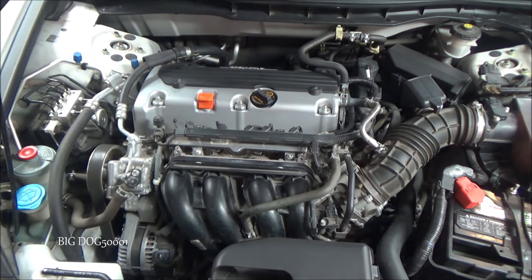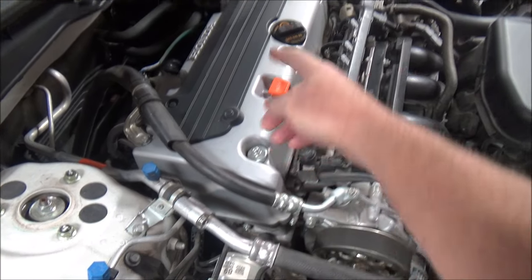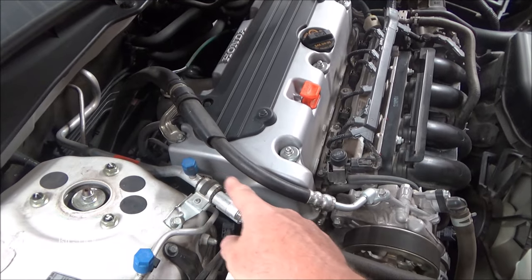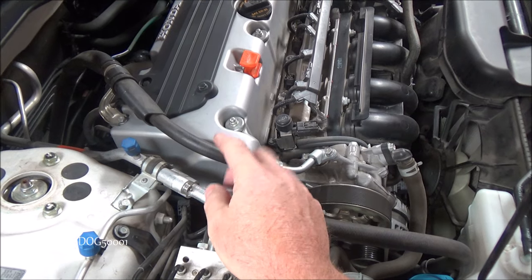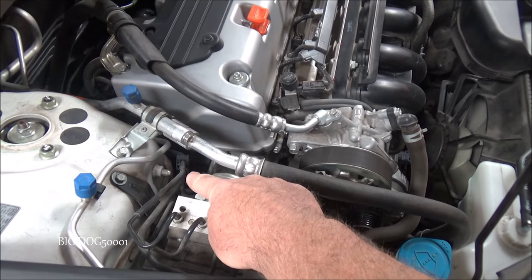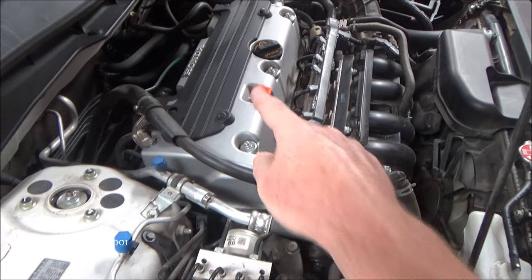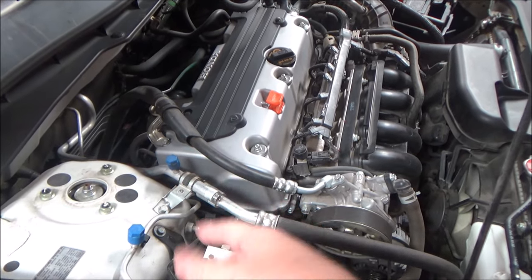Here's a quick overview of the components. We have our cylinder head cover right here, and inside there we have an intake camshaft and an exhaust camshaft. Attached to the end of those are two sprockets — an exhaust cam sprocket and an intake cam sprocket — and attached to that is a timing chain that goes down to our crankshaft sprocket. As the engine rotates, the timing chain keeps the exhaust, intake, and crank all in time together.